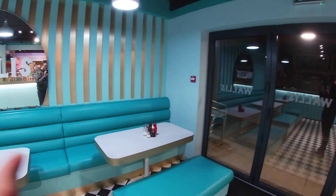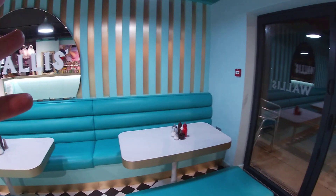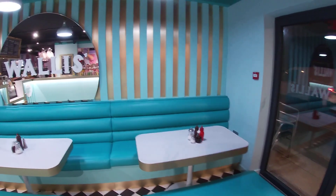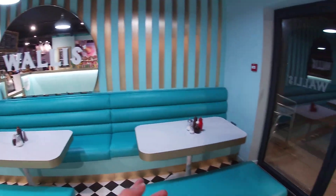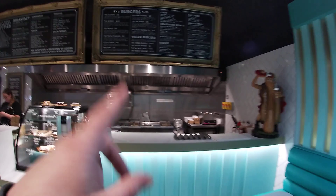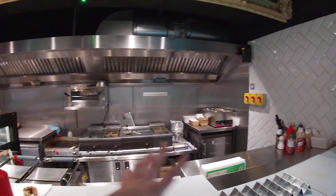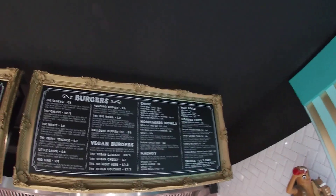They're open every single day — I think from about 10 o'clock till about half eight every day, something like that, depends on what time they close. If it gets quiet they'll be closing early at six o'clock and stuff like that. Through the back they do have donuts, chips, and they cook all the burgers fresh. Everything's up to date, and there's your menu as you can see at the top there.